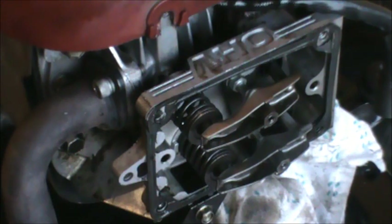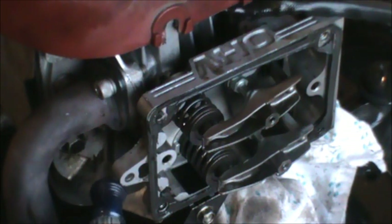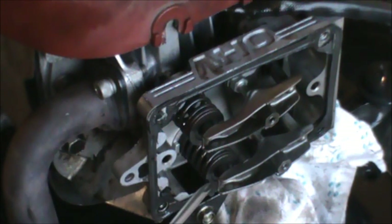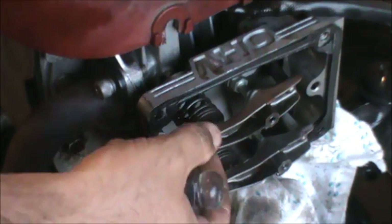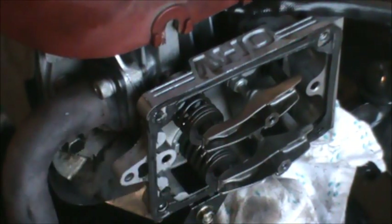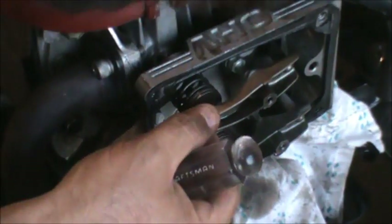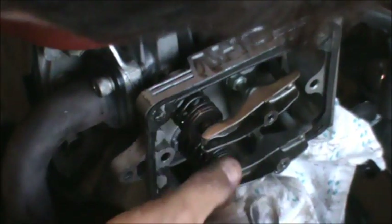To find top dead center, insert a screwdriver in the spark plug hole carefully without damaging the threads, and feel for the top of the piston. You want top dead center, which is when both valves are closed and the piston is all the way up. When the valves are closed, the rocker arms will be loose — that's when you insert your feeler gauge. I'm turning the engine over very carefully, feeling for TDC. Right there — it just went down and now it feels like the top. You'll notice both rocker arms are now loose.